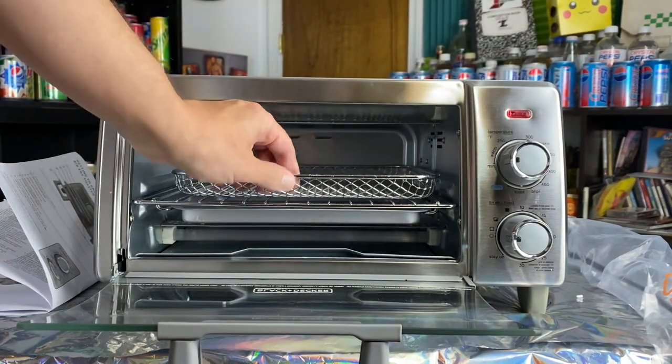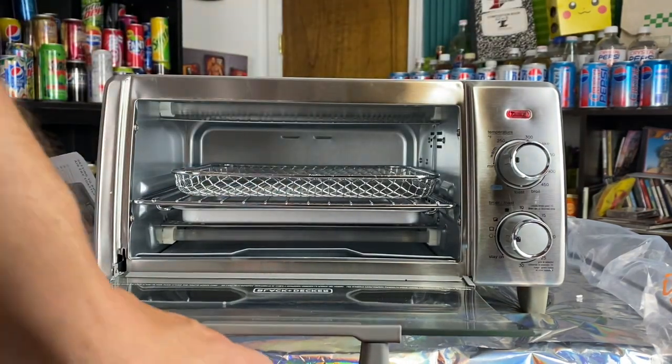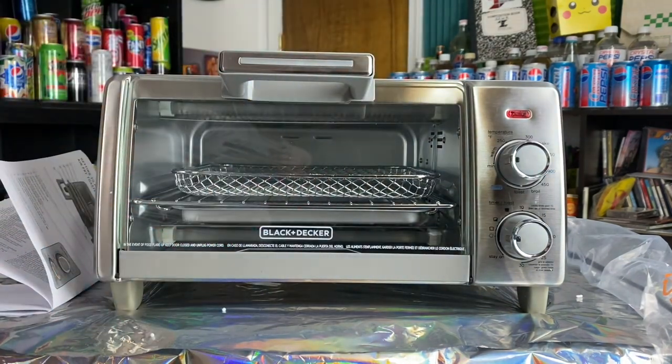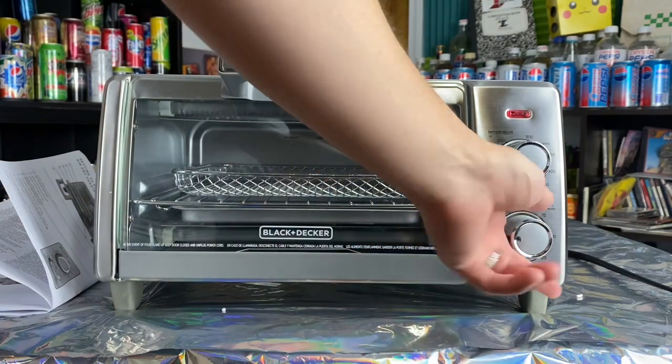You can probably do your toast in this too. But yeah, that's basically it. They tell you to wash all this before you use it, which I will do. Timer and toast settings are right here.